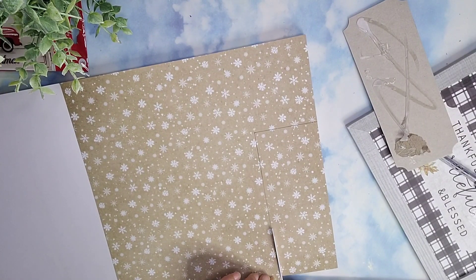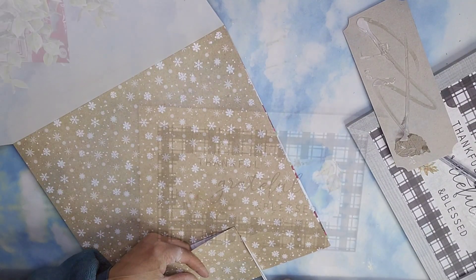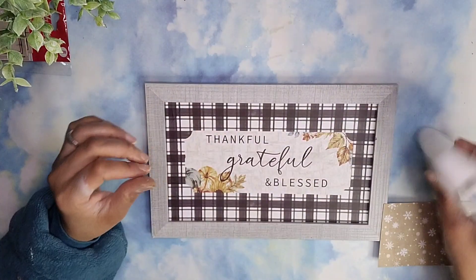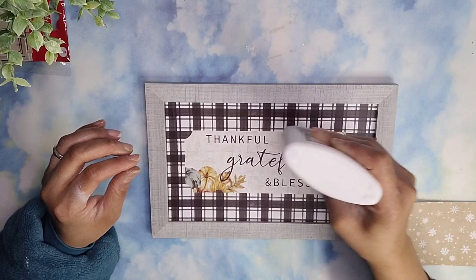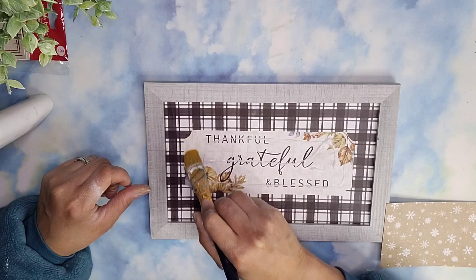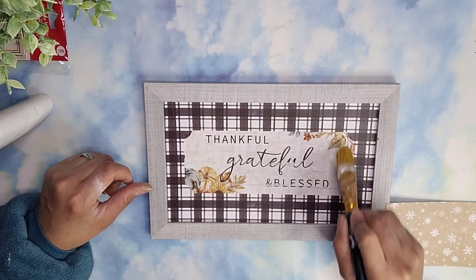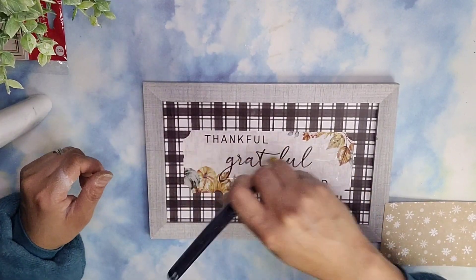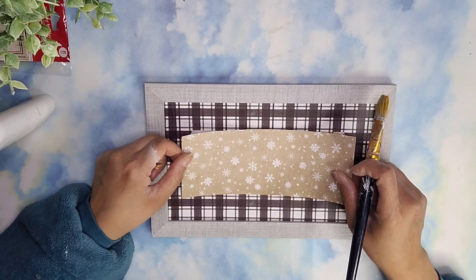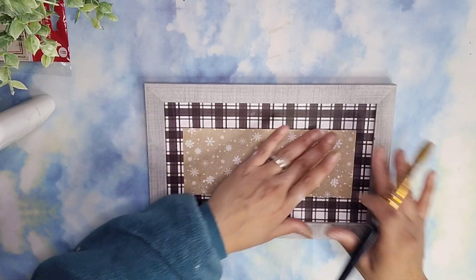Once I have it all traced out, I'm going to cut exactly on top of the line so it doesn't show on my paper. Then I'm going to use some white glue from Dollar Tree and apply it to the piece right where the cardboard I removed was. I like to use this because once you place your paper down it's very forgivable — you are able to slide it around until you have it nice and centered.